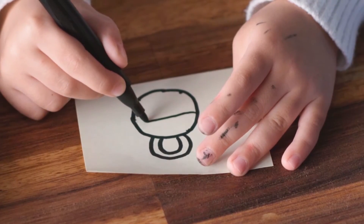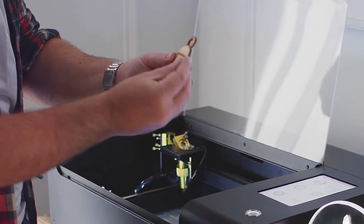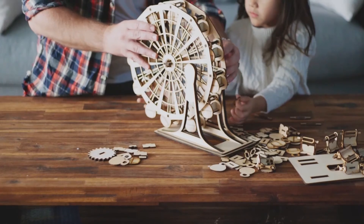Transform sketches into authentic works of art. Share the amazing joy of creating something from scratch.